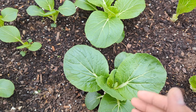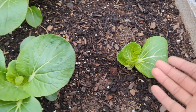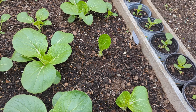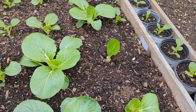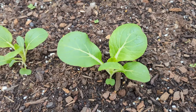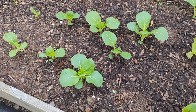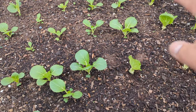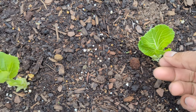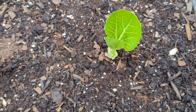By getting rid of all the big leaves, it benefits us because now we have fresh bok choy to eat. And now the plant will use the rest of the energy coming up from the root towards the small leaves and start growing fast, giving us a faster chance to harvest. These guys are still small — I'm going to let them grow two to three days more and harvest whichever I can until they grow back. They're going to produce new leaves and use more energy towards that.